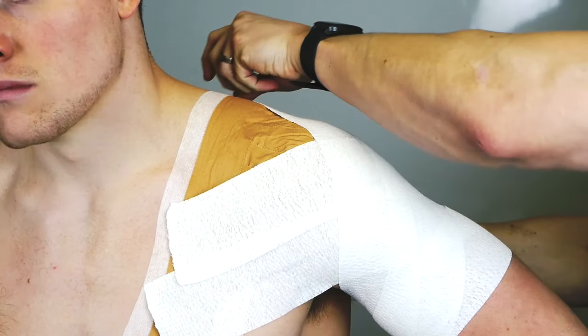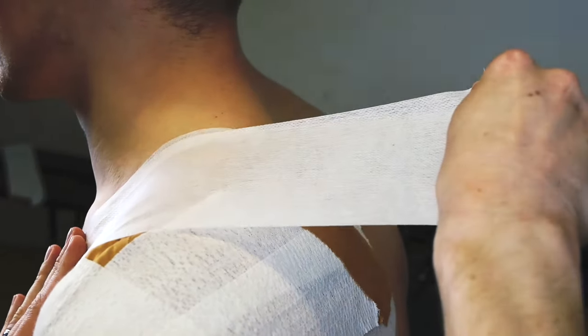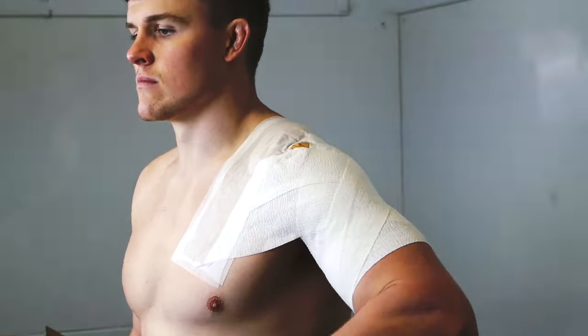Re-anchor over the shoulder with your zinc oxide tape, and then over the top again with your fixation tape. Look how secure that shoulder is, and notice the restricted external rotation. Job done.